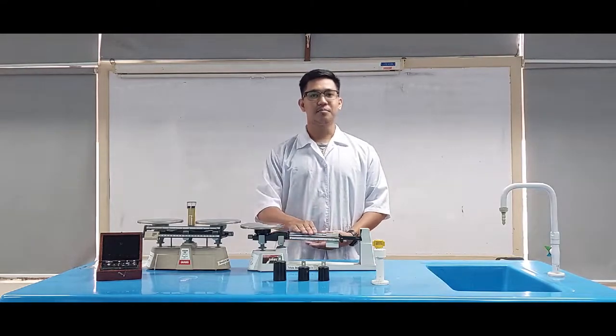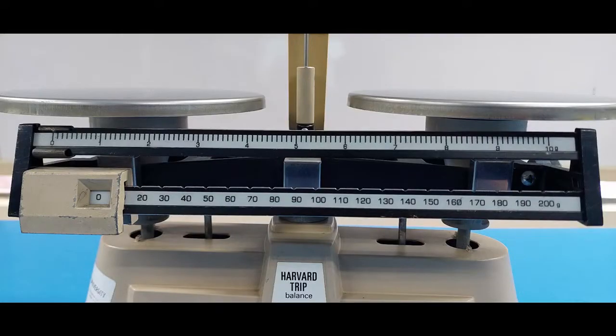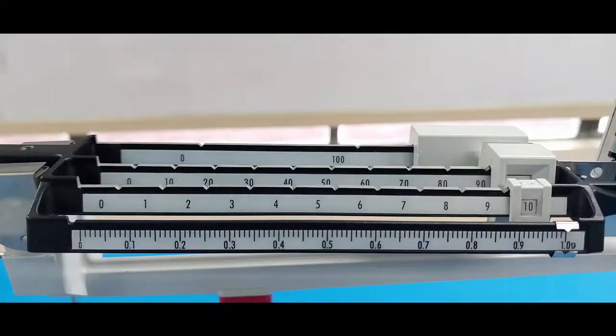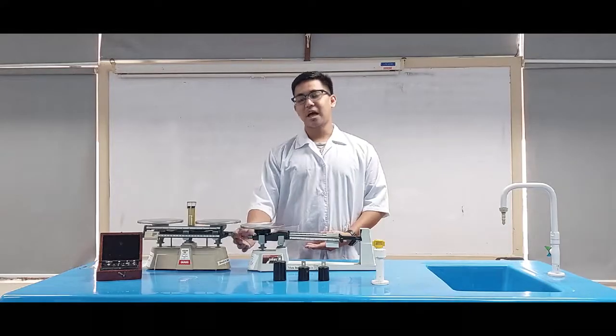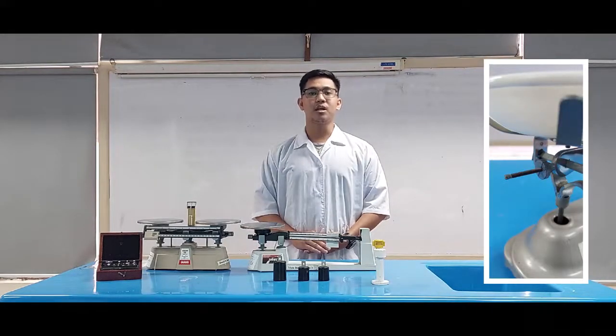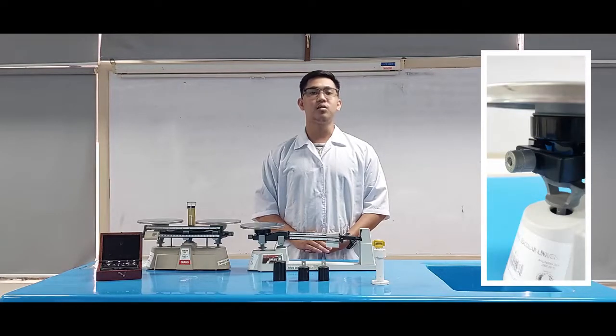The Rider's Beam holds the riders, sets the level of precision, and is labeled with number increments by hundreds, tens, and ones. The Adjustment Knobs are used to manually adjust the beam balance to the zero mark, and can also be used to adjust the pointer.